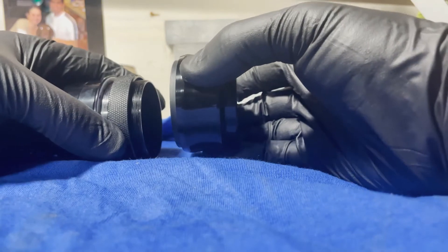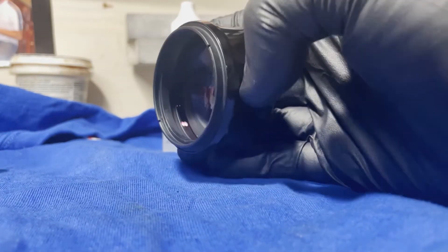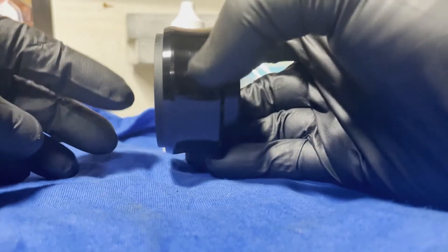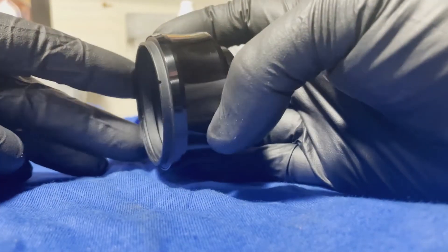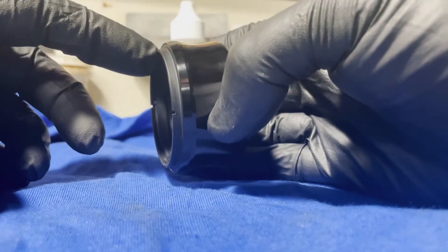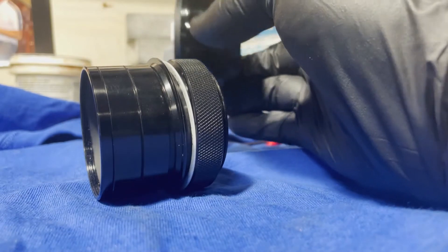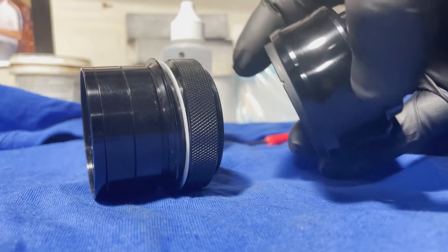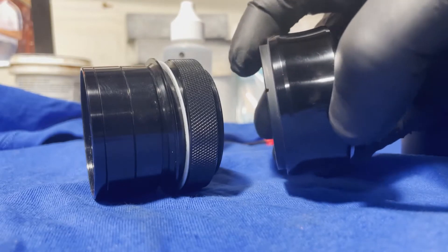So in the video this came apart the way I wish it had come apart in the first place. This is exactly how you want it — you have the proper threads, with M48 on this side so you can thread onto your telescope. However, my end didn't come apart that way. This little collar was on the nose piece. So let me show you how to get that off if that's the way yours comes apart. But if it comes apart with that little collar with the notch attached to the flattener, you're done — congratulations.